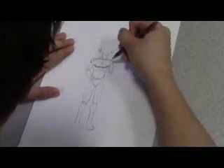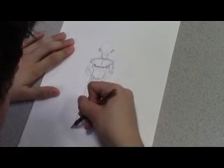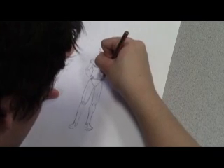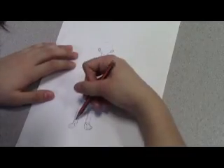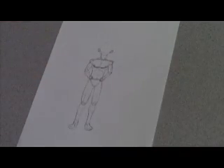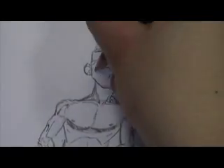Add more detail like muscle and other body features. Draw in the face and hair, and the face and head.